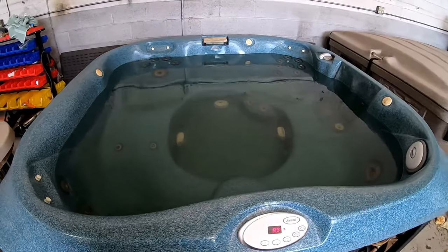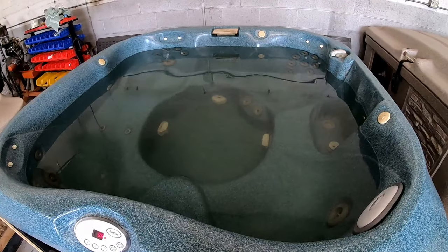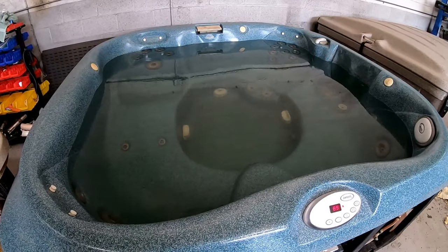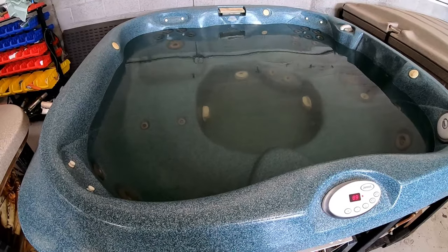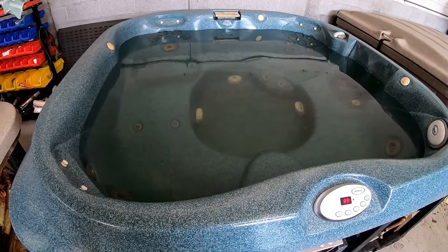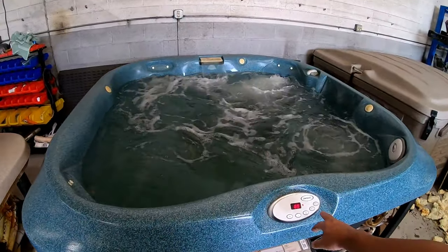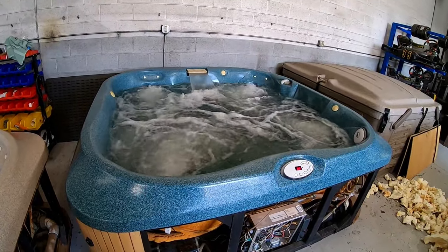I hope this video helped everybody understand the different ways to fill a hot tub and how to fix an airlock — and actually what causes an airlock. If these videos help you, please hit subscribe in the right-hand corner and share it with your friends. If you have any questions about something I didn't cover, please send me a comment and I will answer it. So with that, I'm going to let you guys go and remember — it's just a hot tub in your backyard, it blows bubbles and it heats up. Don't go crazy. Everybody have a great day, thank you!